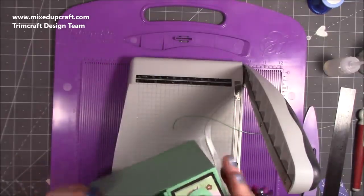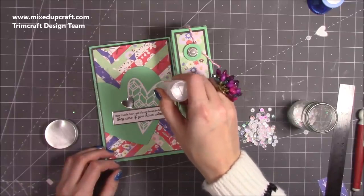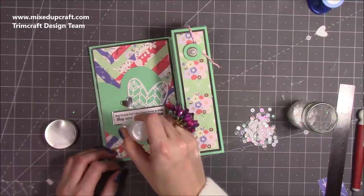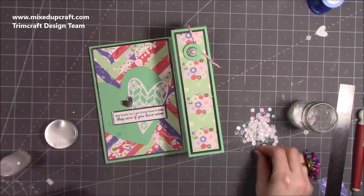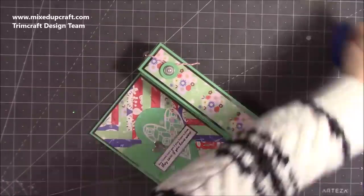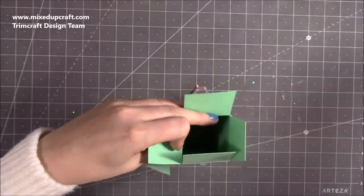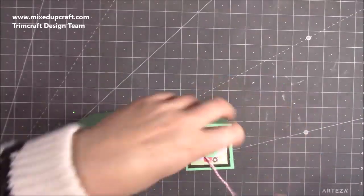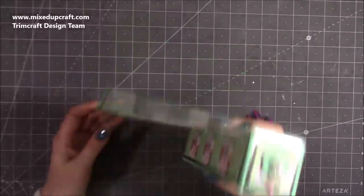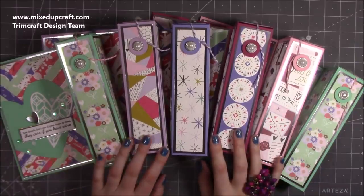Now it closes perfectly. Lastly I'm just going to finish with a few sequins — always work in threes or odd numbers. One there, one there, one there, then one there, one there, and one there. It's a mix of sequins: some pearl, some white, some iridescent. There's the front decorated, so now I can undo the string and pop the last bottle of wine in. It's nice and strong, holds it perfectly, stands up really nicely — a gift and a card in one.